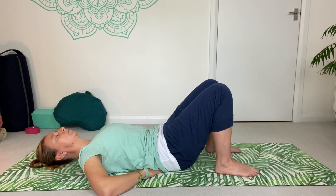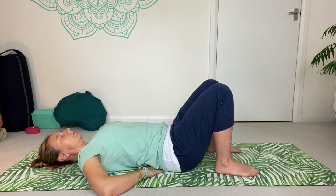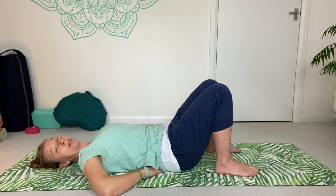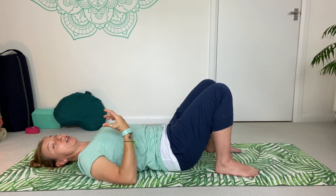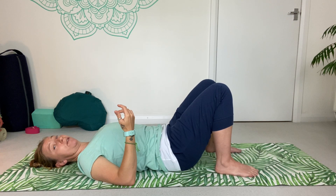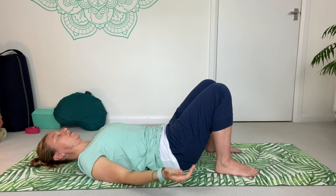Then just relax and release the arms by your side. You'll notice I've gone back to more of a yogic style breathing here — breathing in and out of the nostrils — but if that doesn't feel comfortable and you're not used to breathing like that, you can still breathe in through the nose and out through the mouth if you prefer.